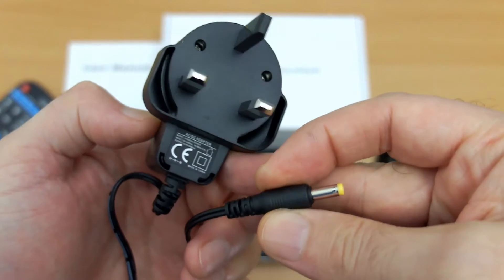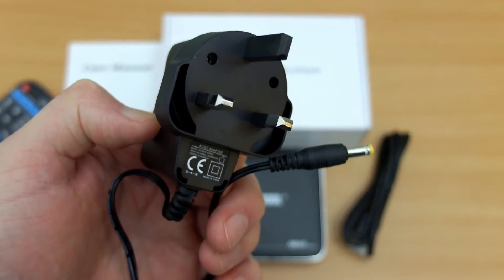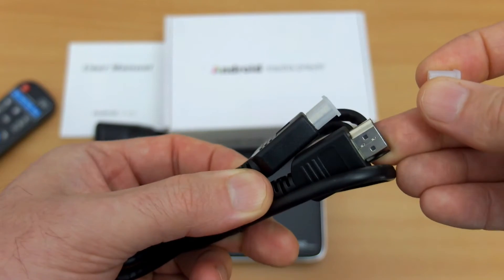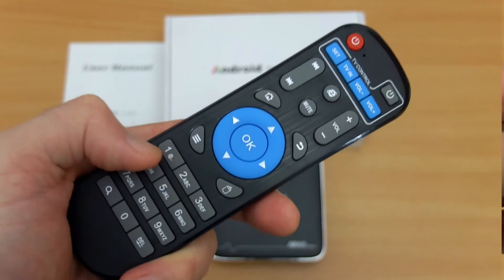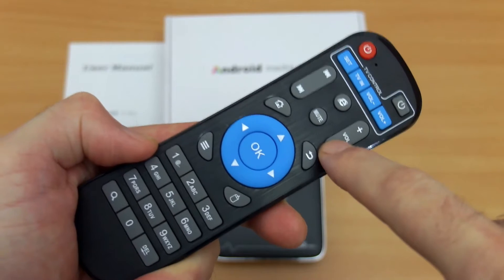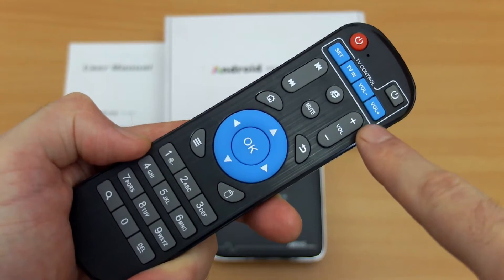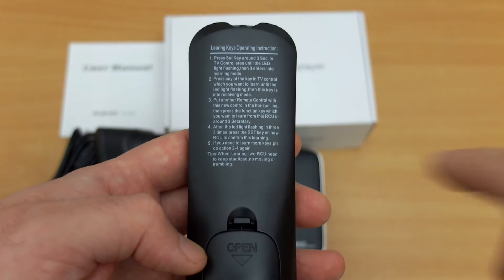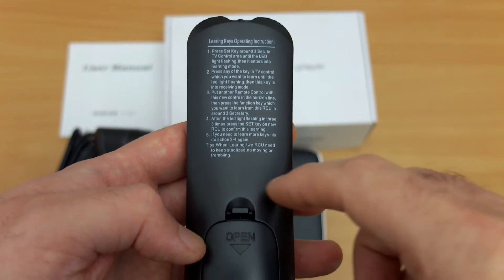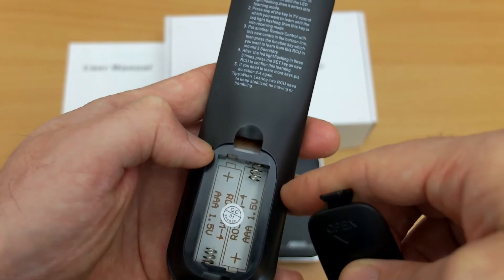Running through the box contents: we've got the included power adapter, a user manual, and an HDMI cable. This is the newer style remote — it has a few extra buttons and a programmable section at the top so you can map your TV remote controls with some basic functions. Flip the remote over and it gives you instructions on how to do that. It's very simple, definitely an improvement over the previous remotes. Takes two AAA batteries, not included.